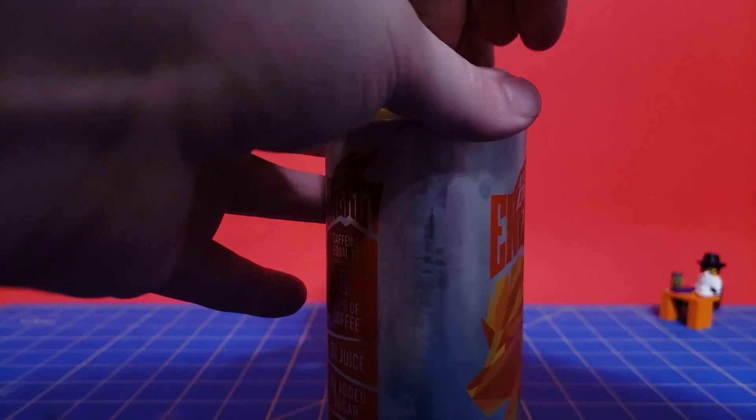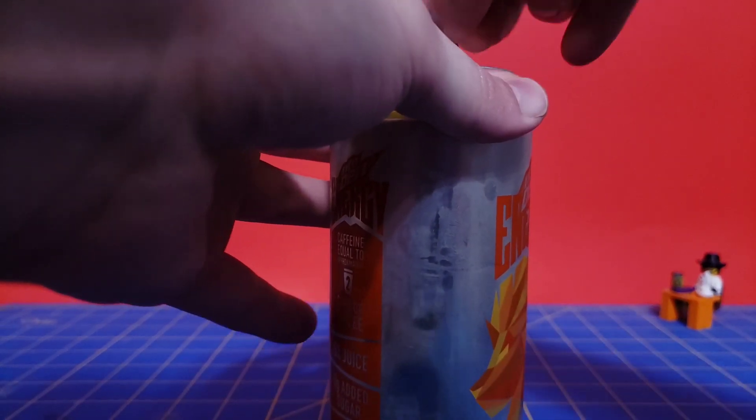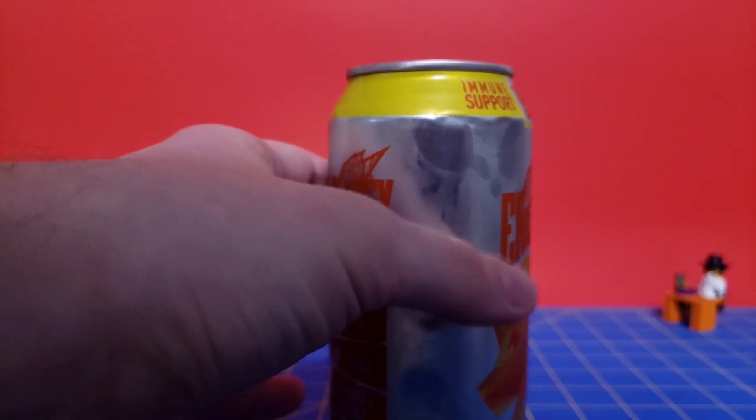Let's crack this open and give it a smell. Just sprayed all over my hand — gross. Smells kind of like orange juice actually. That smells pretty good.